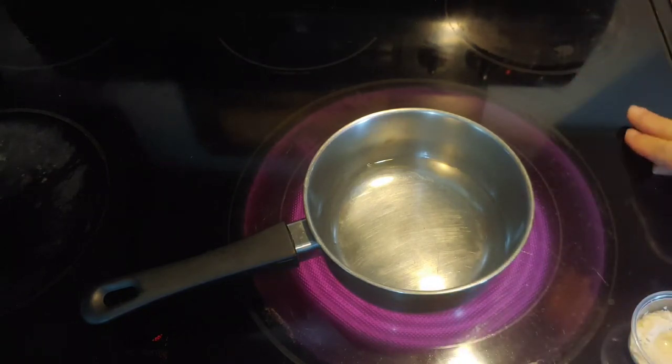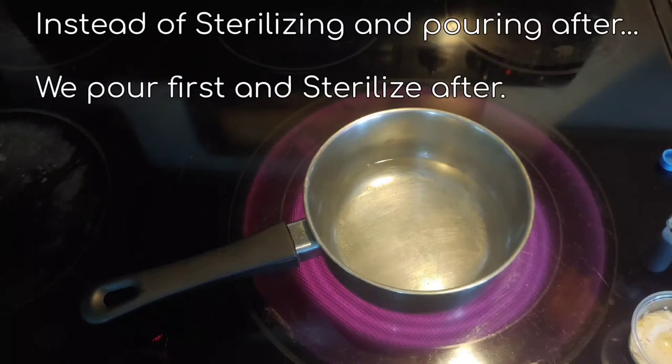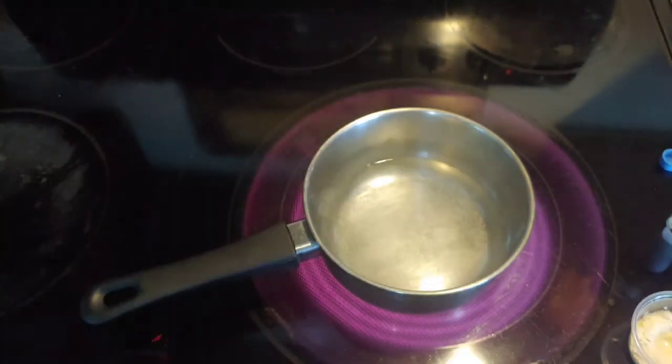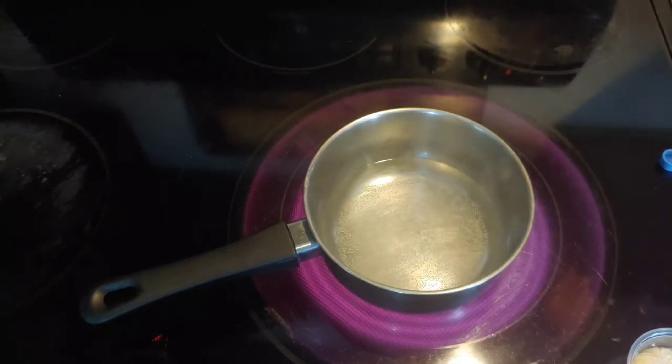Get the blue food coloring ready — because this happens pretty quickly. None of this is actually sterile; we're going to sterilize afterwards. This is what they call a no-pour technique, because instead of sterilizing the whole thing in a jar and then pouring it in front of an airflow hood or inside a SAB or still-air box, we pour it out here and then sterilize each cup separately. Let's wait for this to boil — I have my stuff right here ready to go.